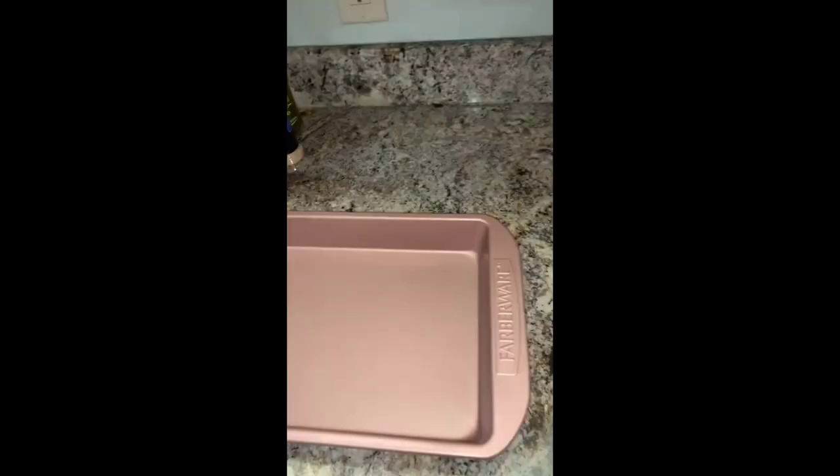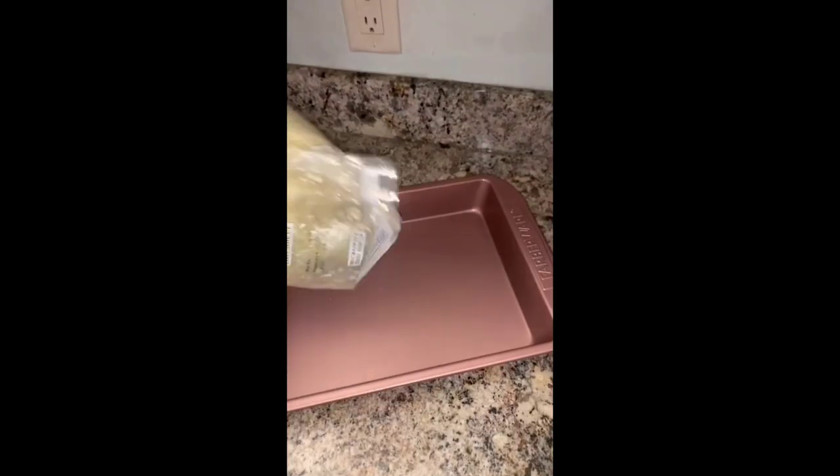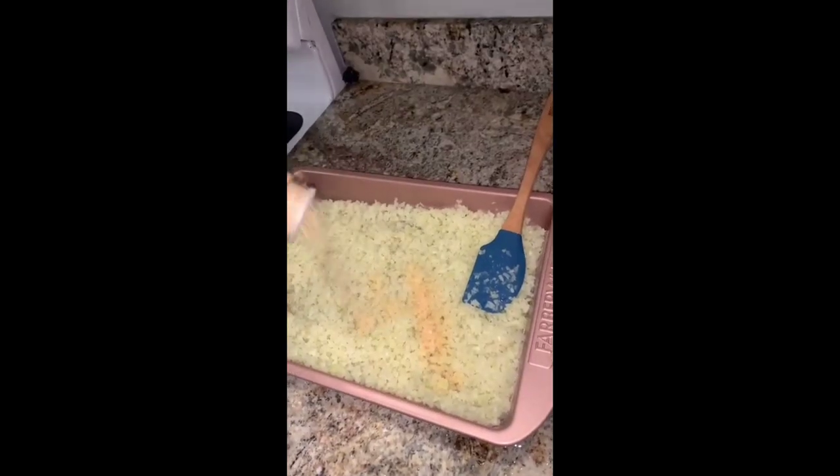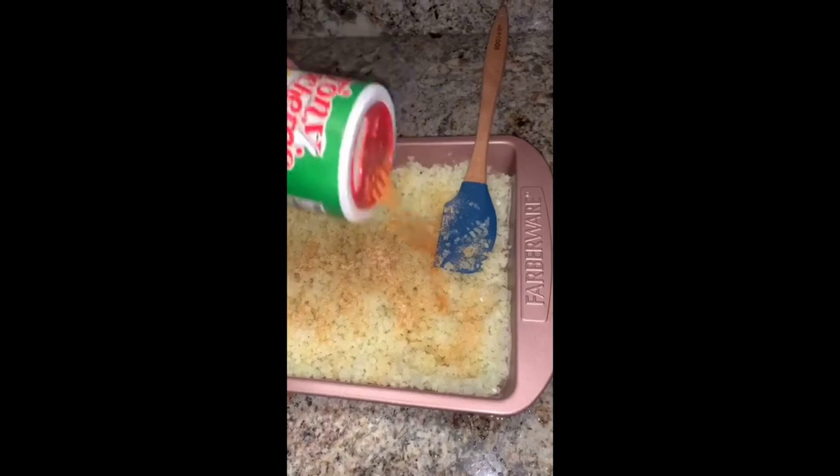Pesto alfredo chicken — so good, and this is how I made it. First you need to start off with two bags of cauliflower rice. You can season it with whatever you want, but I'm doing garlic powder and a lot of Tony's — whatever works for you.